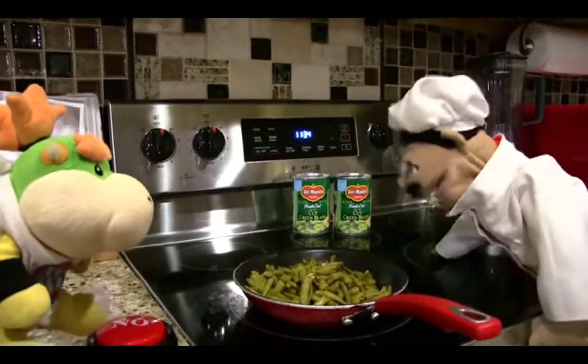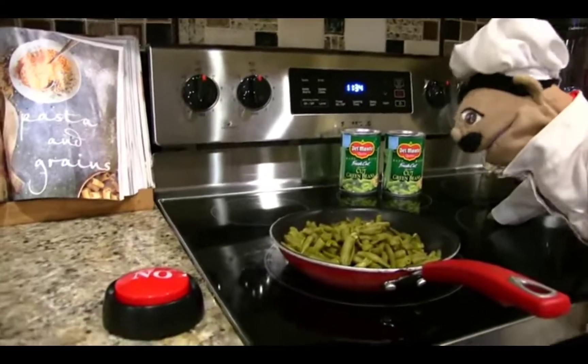Hey, Chef VV, what are you doing? Nothing, just cooking green beans. Wait, what are you doing with the cheese grater? Ow! I'm the cheese! Ow! Stop it, Junior!